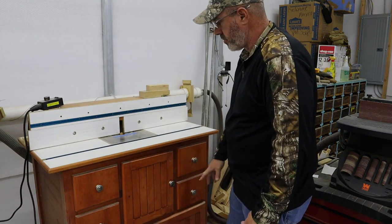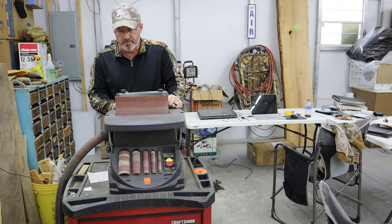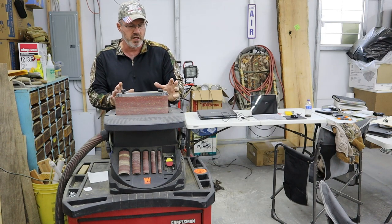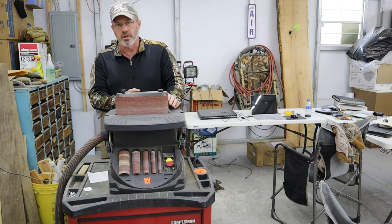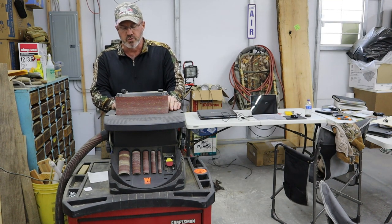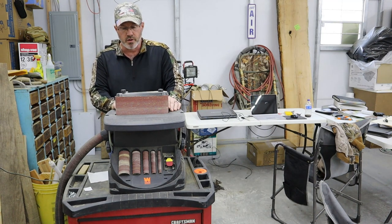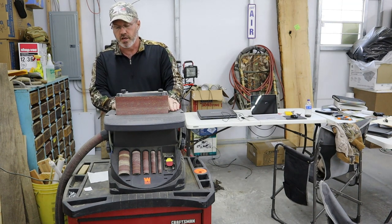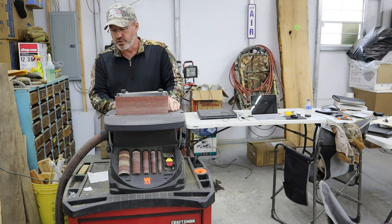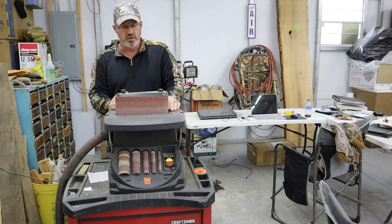I've got plenty of storage in the bottom of the router table. Sitting right next to it is my oscillating spindle sander — this has been a big, big help. It's a big addition to a shop to have one of these because they will do so much. This one is a Wynn — the first Wynn product I have ever had — and I have had absolutely no issues out of this machine so far. The dust collection on it, which I have plumbed over to the wall, does very, very well for actually being at the end of the line.